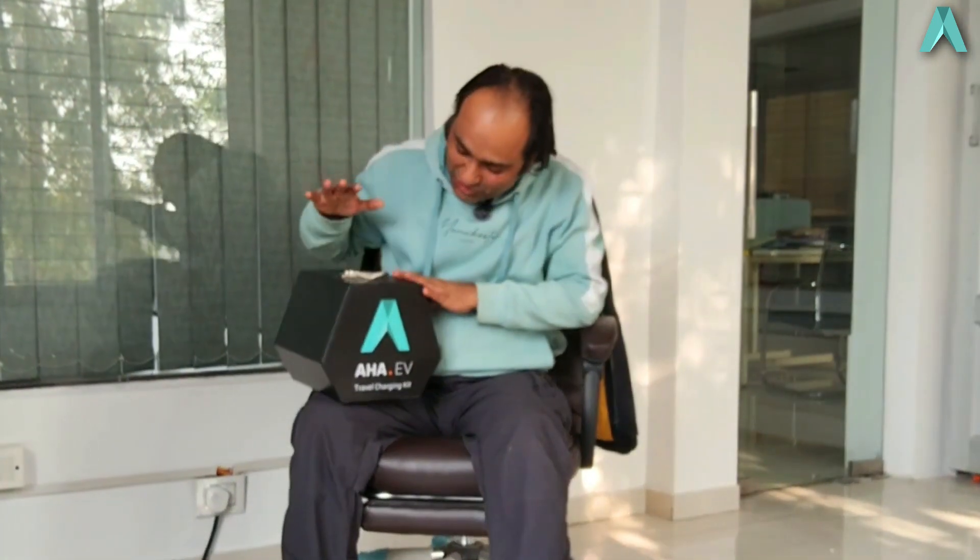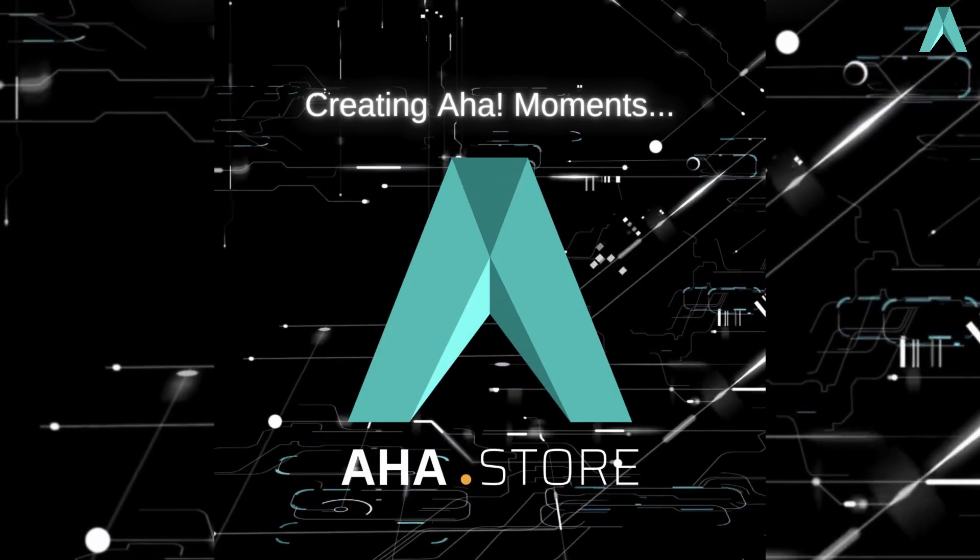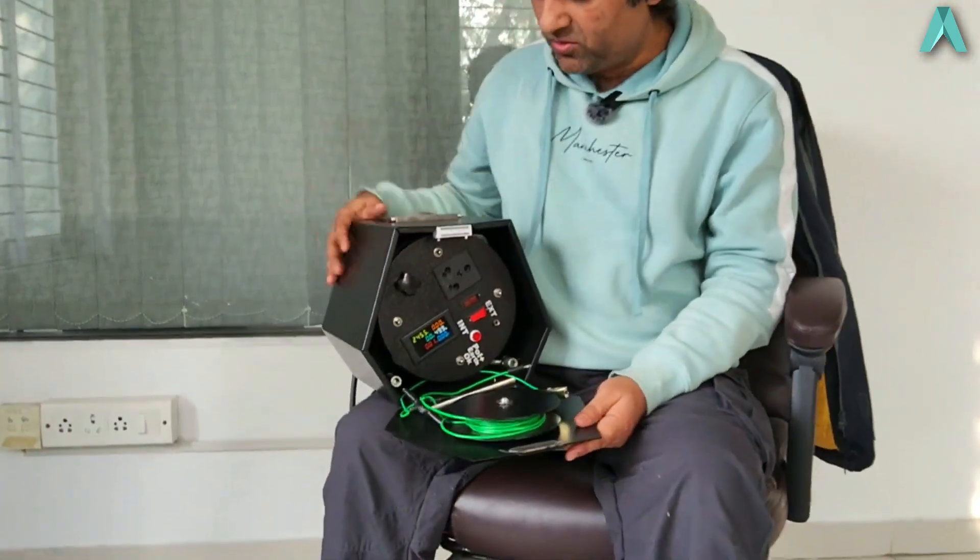Hi friends, once again from Akash. Today I am with you to show you the AHA EV travel charging kit. This is something as critical to your EV as a stepney wheel is to your four-wheeler. Let's see all about it right in this video.